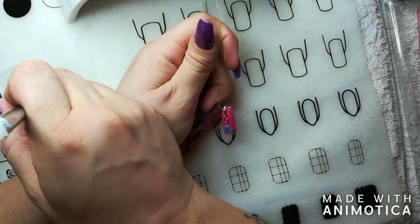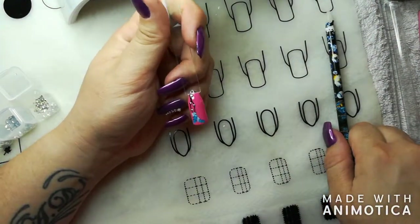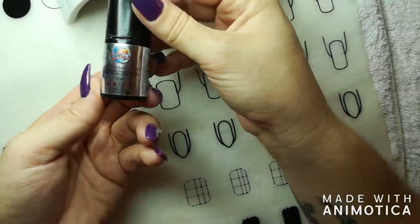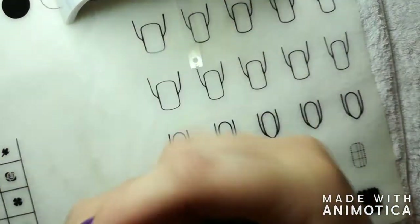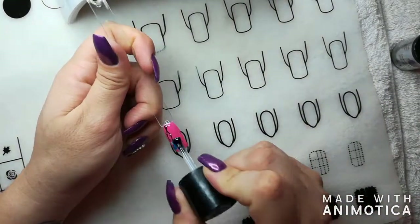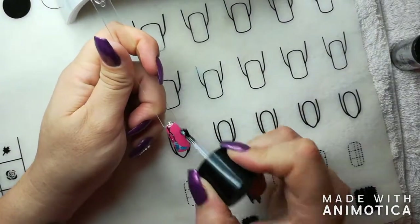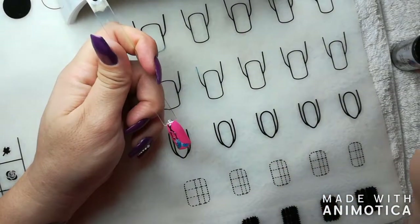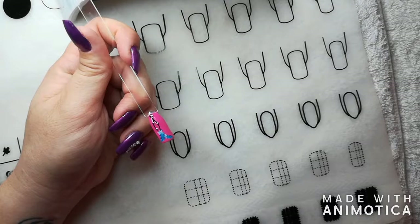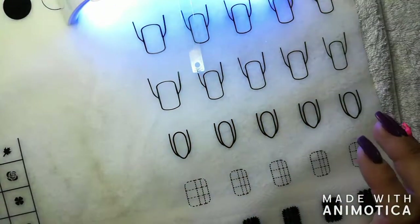Then cure your elastic in a UV lamp for two minutes and in an LED for 60 seconds. For top coat, I'm going to use the Planet Nails UV Glaze in clear, making sure to coat the metal studs as well. Then curing that in a UV lamp for two minutes and in an LED for 60 seconds.